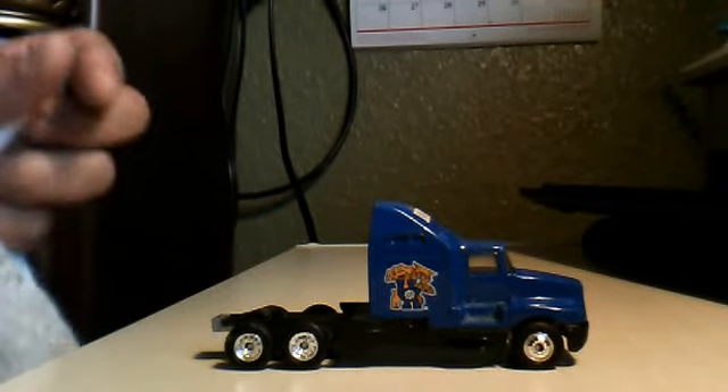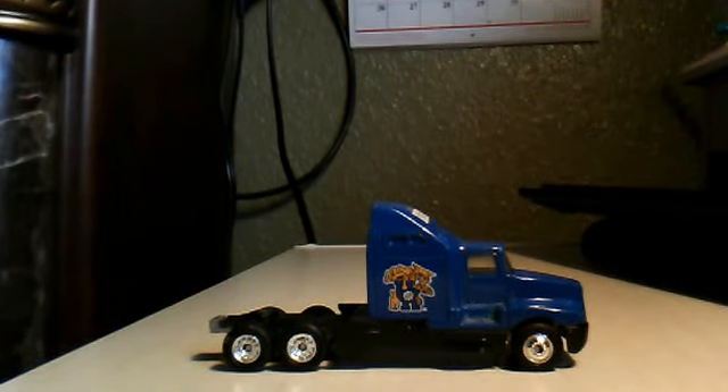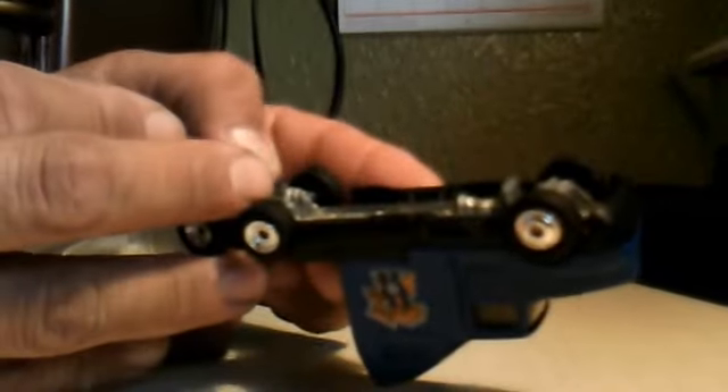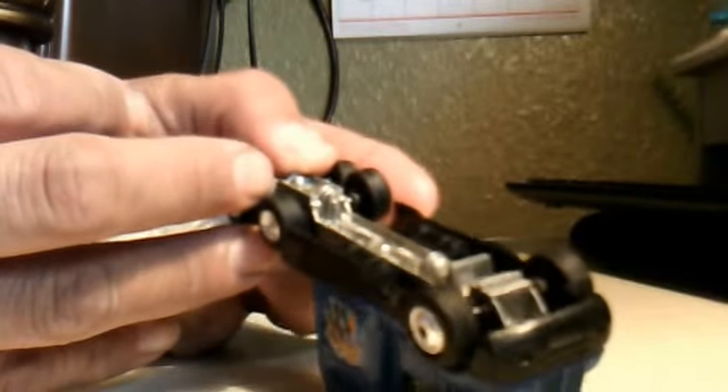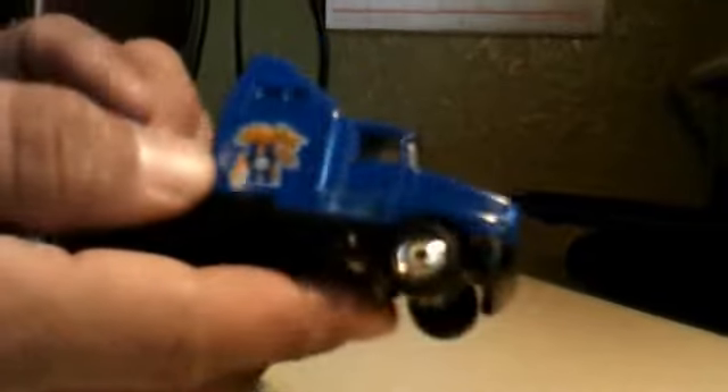This one right here — I picked it up. I kind of like it. I picked it up for the wheels, but who knows, I'll just keep it as it is. It's a University of Kentucky truck. This one is a Kenworth. I don't see what company this is — it says China on it. White Rose Collectibles, it says. I like the wheels on this. It's actually in pretty good shape, so let me just keep it. It's a metal base with some plastic in between.